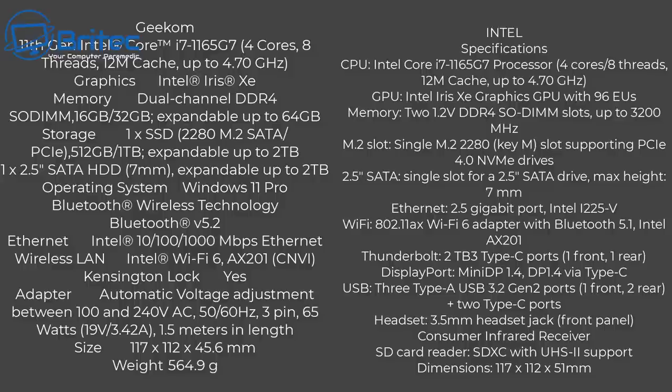Other than that, the specifications are pretty much the same. Both have 3200 MHz RAM and both ship with 16 gigabytes installed. The Geekom is expandable up to 64 gigabytes — I'm not sure of the Intel's maximum. They both have the same Wi-Fi card with the same speeds, so they're pretty much even on that side of things.